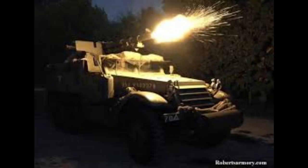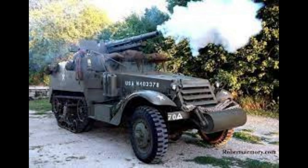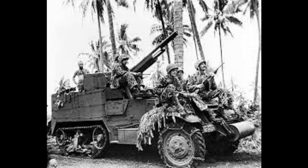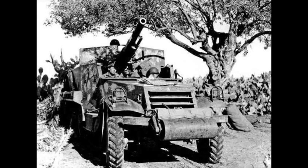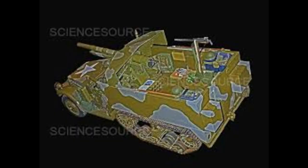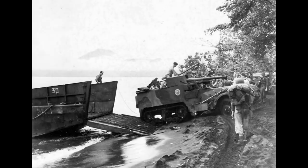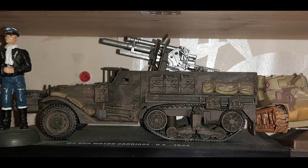Specifications: Country USA, entered service 1941, Crew 5, Weight 10 tonnes, Dimensions 20ft 3in, Height 7ft 5in, Width 7ft 3in. Armament: 75mm M1897A4, and secondary 7.62mm machine guns, more than likely 50 calibre. Maximum armour 5in. Power plant: White producing 128hp petrol engine. Performance: 45mph and range 200 miles.